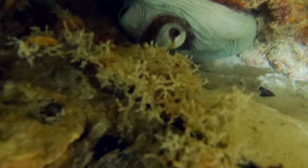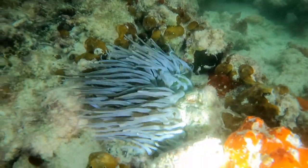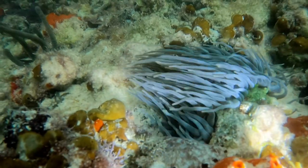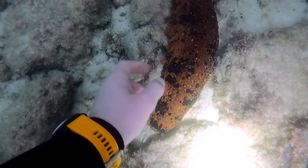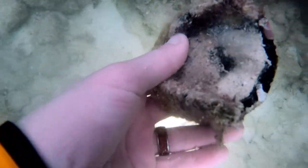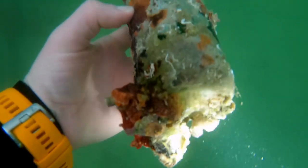Oh well, time to keep exploring. As tempting as it was, some bottles were too covered in life to keep.